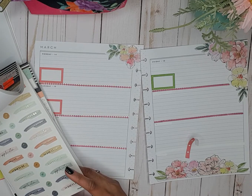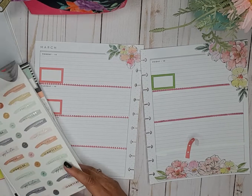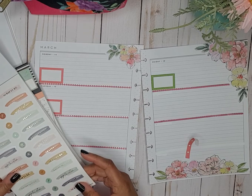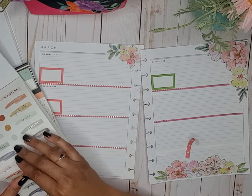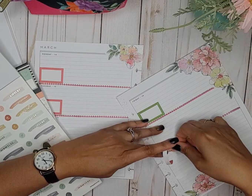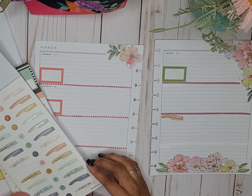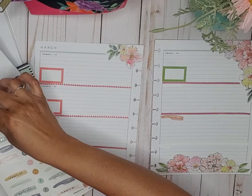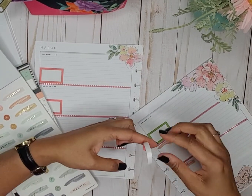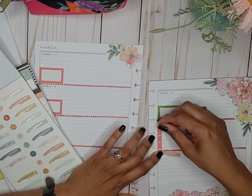Okay, we've got: Scripture, Prayer, Application, Observation. Let's go with this color — I think it matches. I'll put Prayer there, and then I'm going to put Observation here. And then we'll put the checklist there.